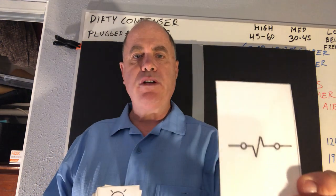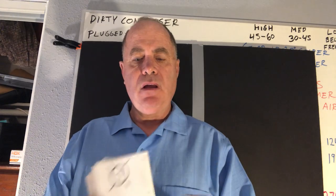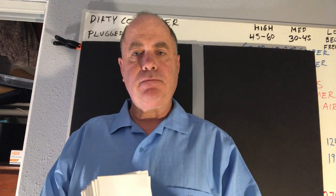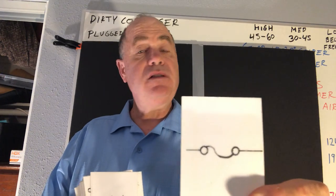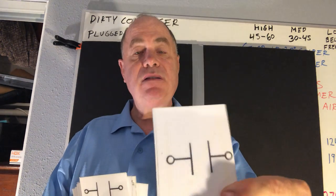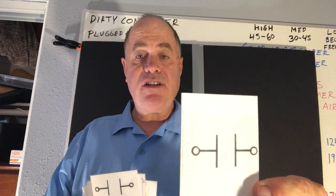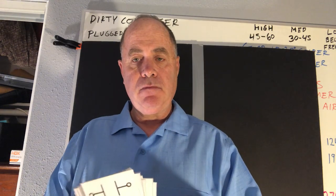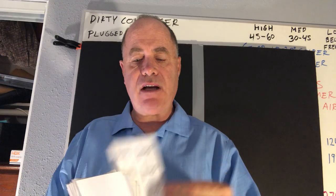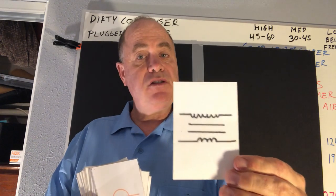This is a solenoid coil. This is a light. This is a capacitor. This is a fuse. This is a single pole single throw contact. This is a triple pole single throw contact. This is a transformer.